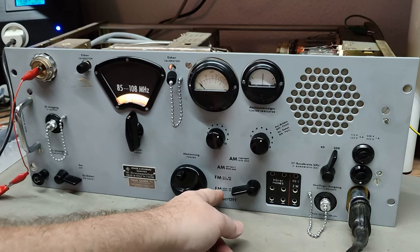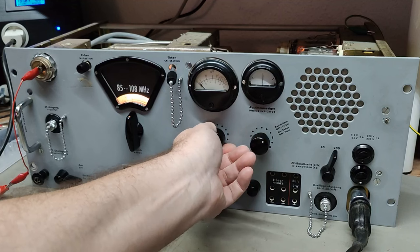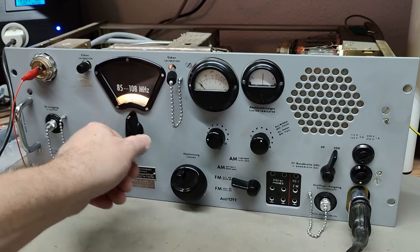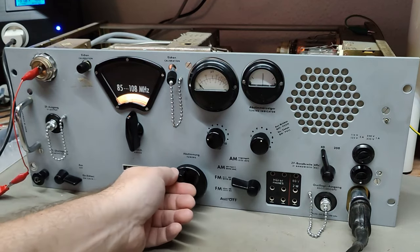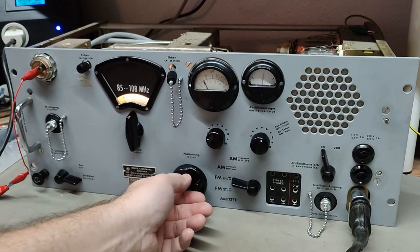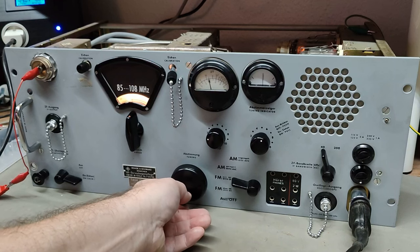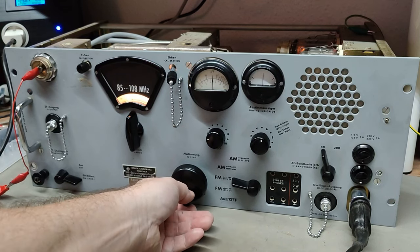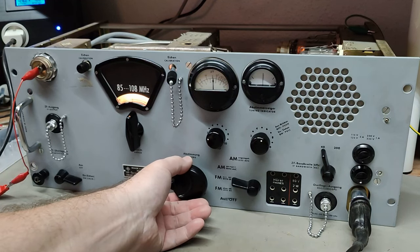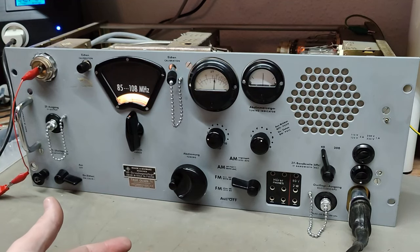I'll turn off the light. What else can we do here - let me see, I need to play a little bit with the volume. Oh, listen to that. What is that? It's not sounding exactly as I was - hey, we got music! It seems to be working.